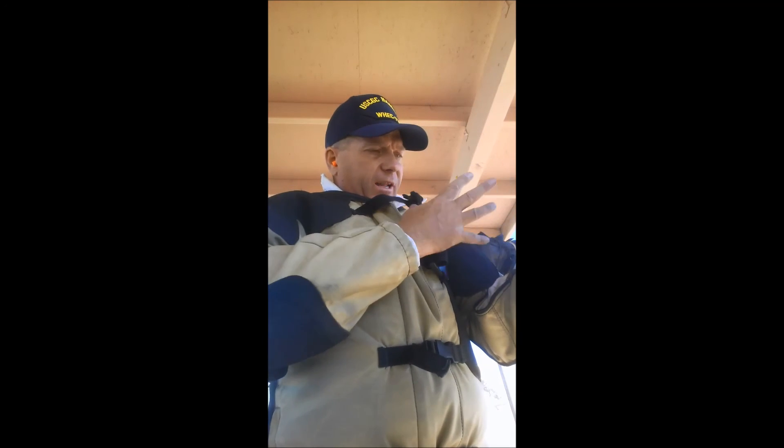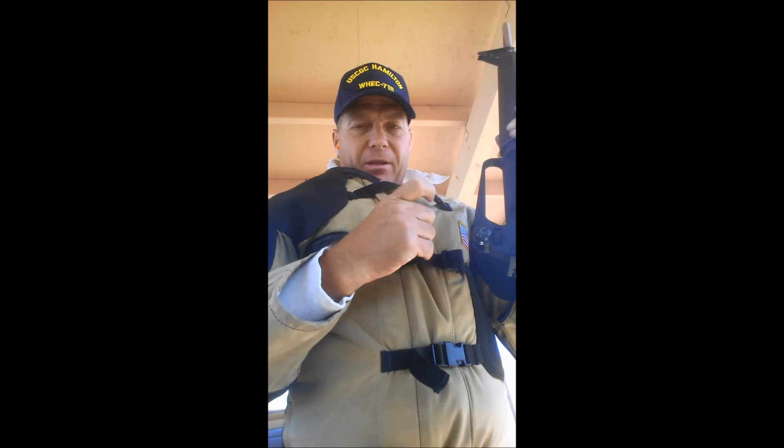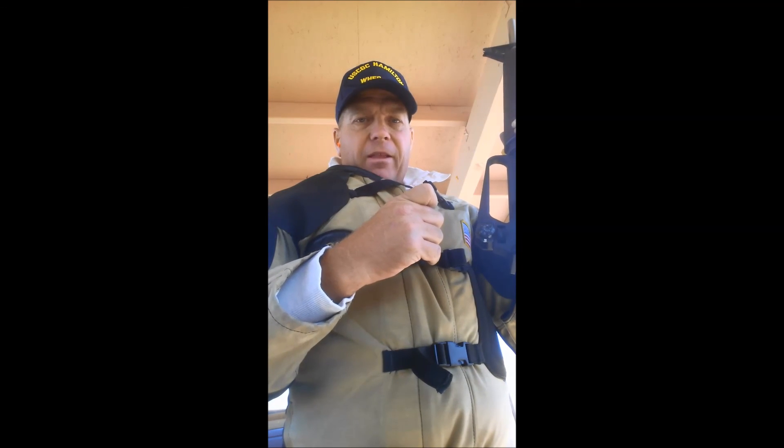Natural point of aim — I adjust my natural point of aim by moving my elbow on my body a little bit if it's not perfect with my feet. Natural point of aim, focus on the front sight, squeeze and hold. That prevents you from slapping the trigger. Squeeze and hold, and then stay on the front sight and follow through until it recoils down. Good luck.